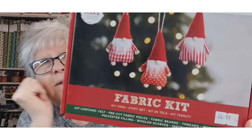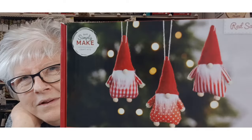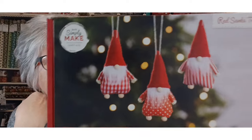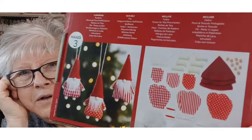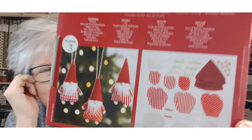The second kit is Red Santa Trio. You get all those little Santas — they look a bit like tomties really, but they are little Santas — and you've got little arms on them. Again, everything's cut out ready for you, so they look really nice. I think if there are any left over I might keep one for myself.